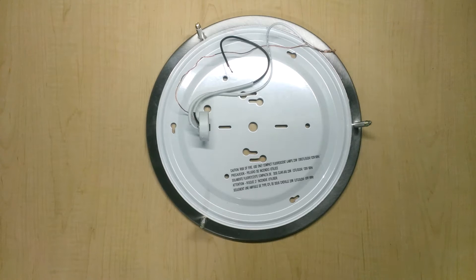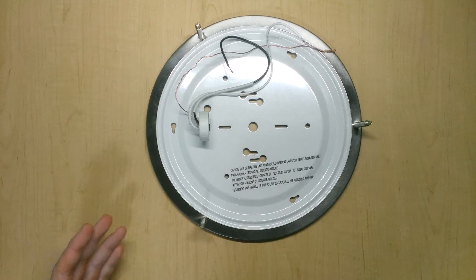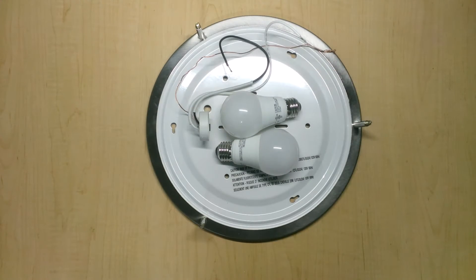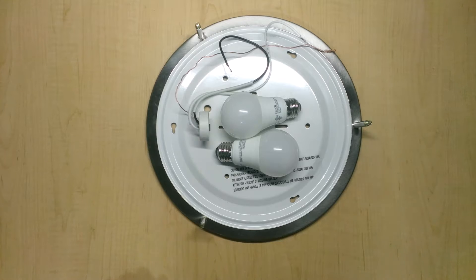I have the light fixture opened up and this is basically what's inside. It's a very straightforward situation. You have a single light socket with its live, neutral, and ground connectors, and various mounting holes to affix the light fixture to your ceiling. What I want to do is go from having just one light bulb orienting light in one direction to having two light bulbs going in both directions, providing a balanced, evenly distributed light and overcoming the dark spots of the LED lights.